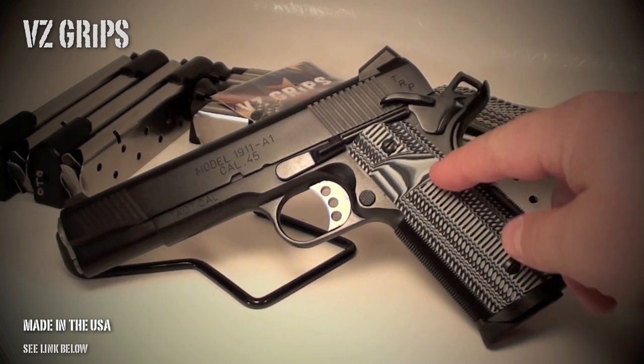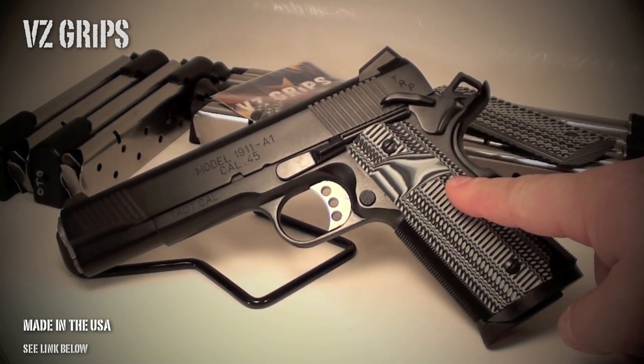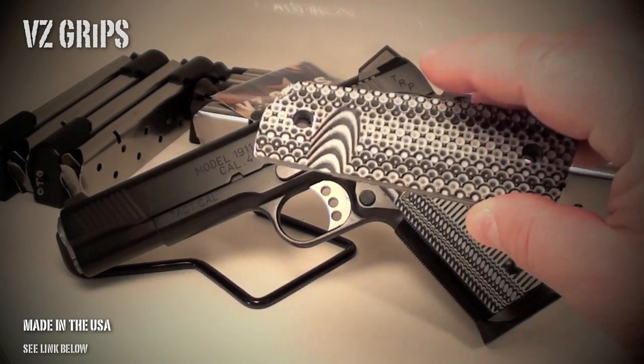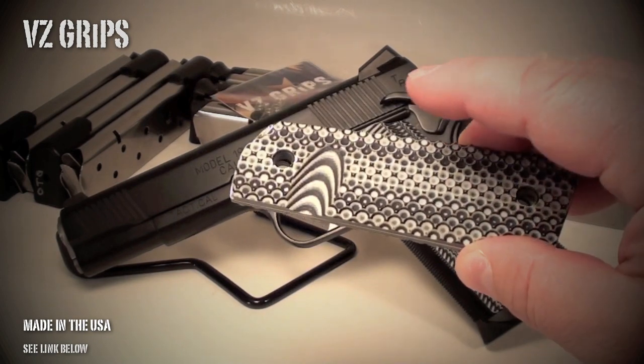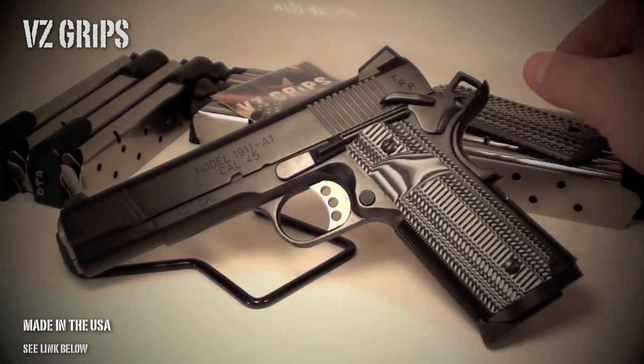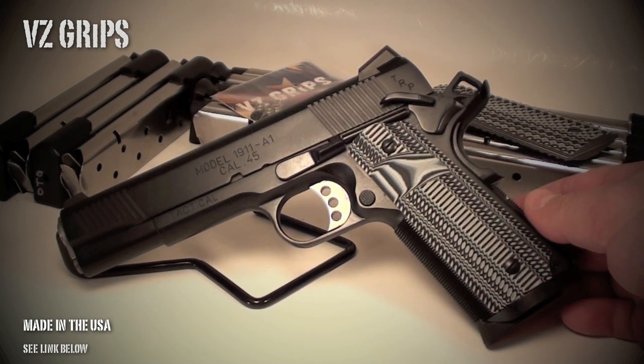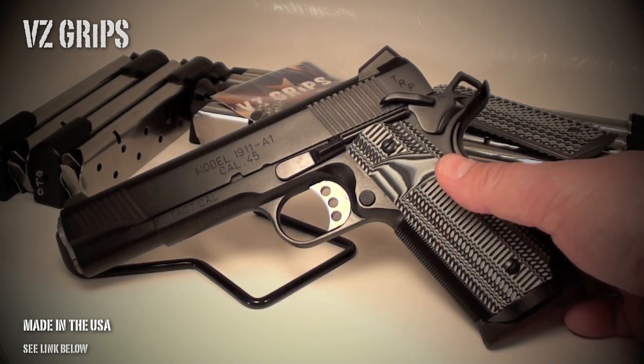I went with the Aliens this time — I hadn't owned a set before. I've had a preference for more aggressive grips like the Recons or the Operator 2s, but I wanted something with a medium texture geared more toward carrying, range use, and competition. So I went with the Aliens.